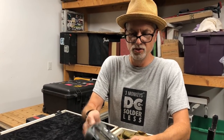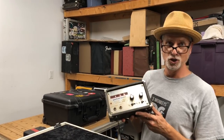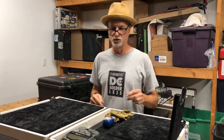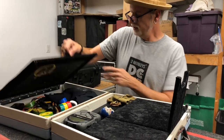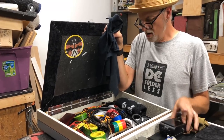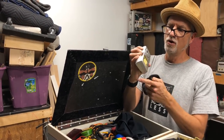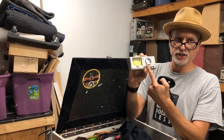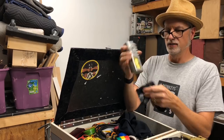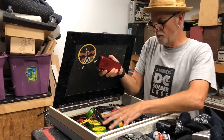I carry my Peterson StroboPlus HD — the latest one — and I've carried Peterson tuners since I first started. My original Model 100 is on the shelf here, and my favorite traditional strobe tuner of all was the Peterson 420. Also a couple of polishing cloths, a Korg Pitch Black tuner, and a Korg GT-12 — I really like either a TU-12 or this GT-12 with the needle VU meter for setting intonation. This is just the bare minimum I usually carry.